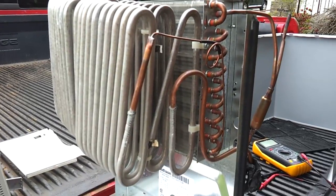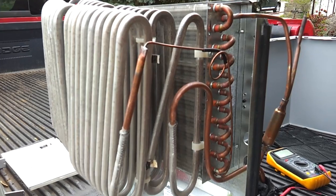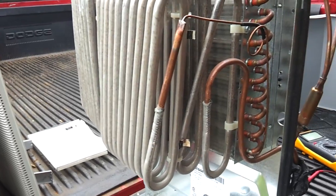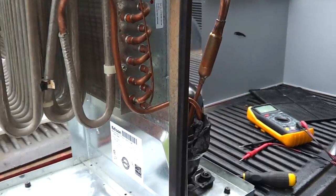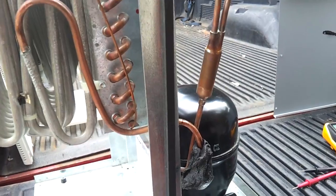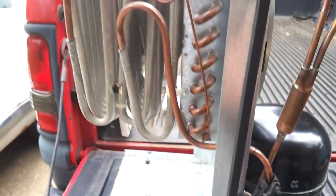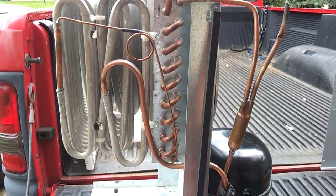Anyway, that's just a basic, very simple, fast explanation of how refrigeration works. There's a lot more to it — calculating unit size versus airflow, room size, compressor size, coil size and type, and amount of refrigerant needed. But that's just a simple overview. Thank you for watching.